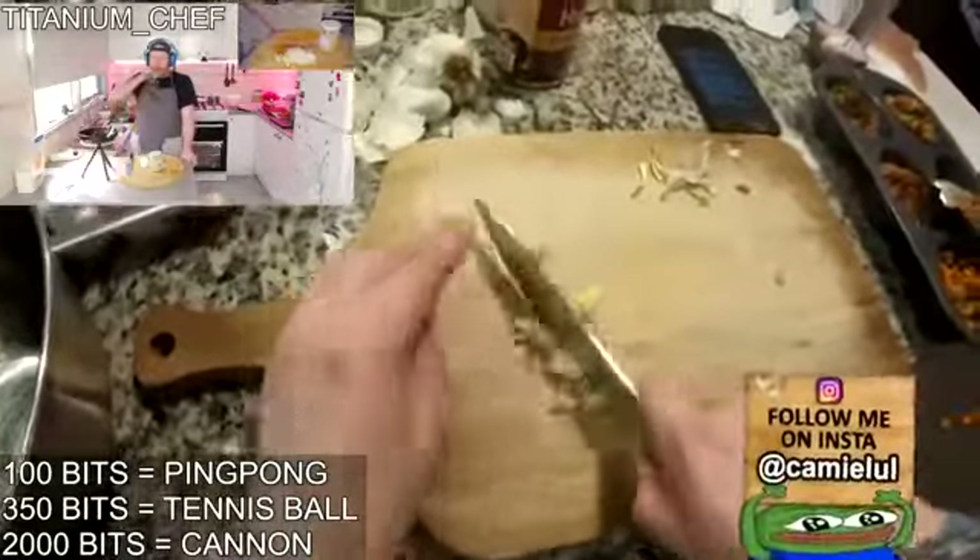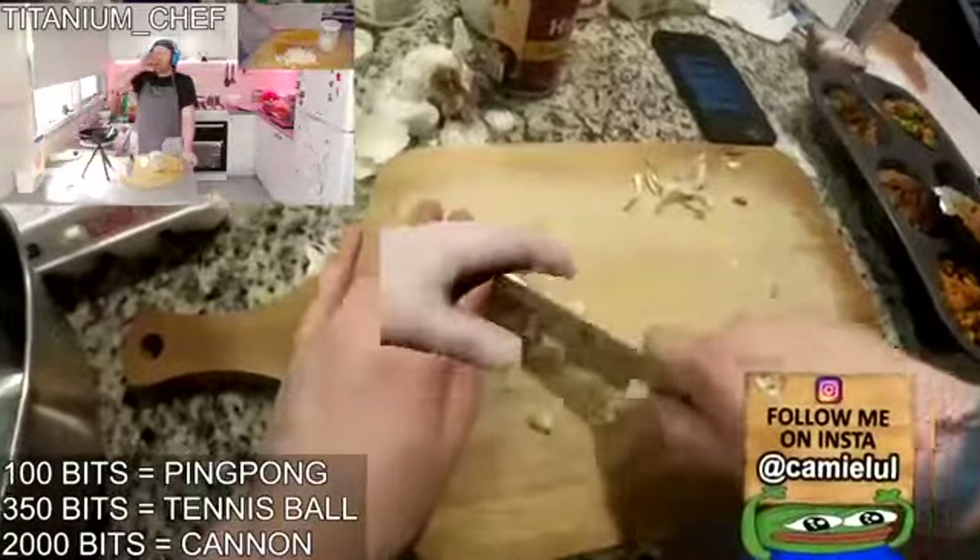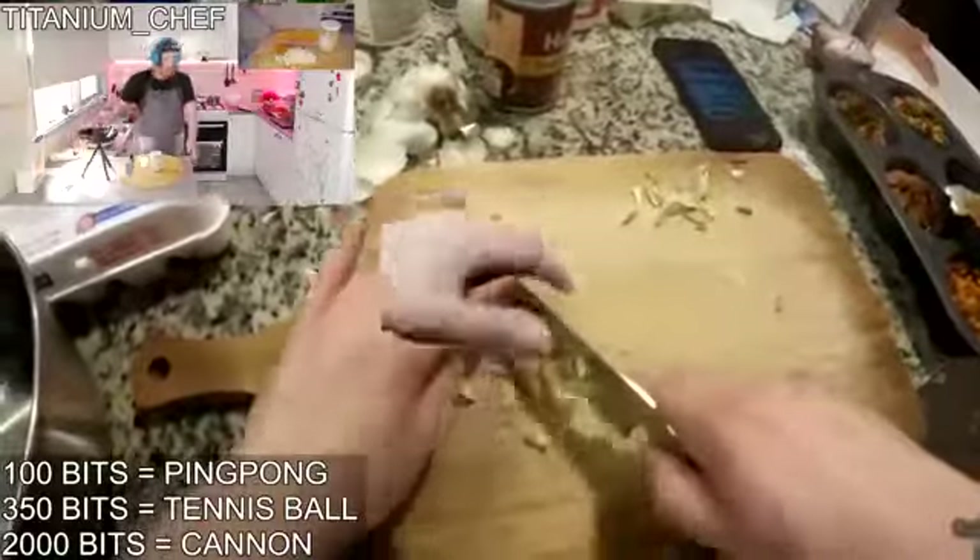Does Jeff have a weed scale too? Boca Bobs, I have a...